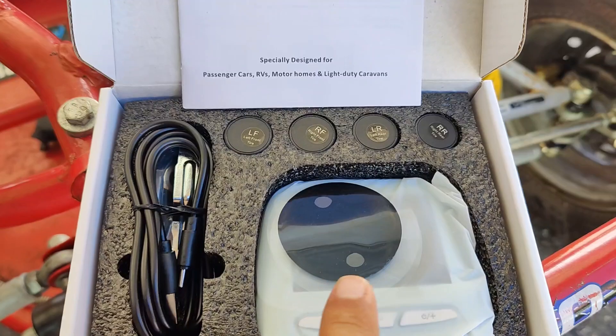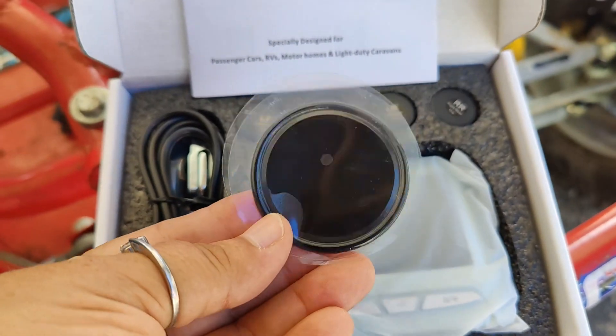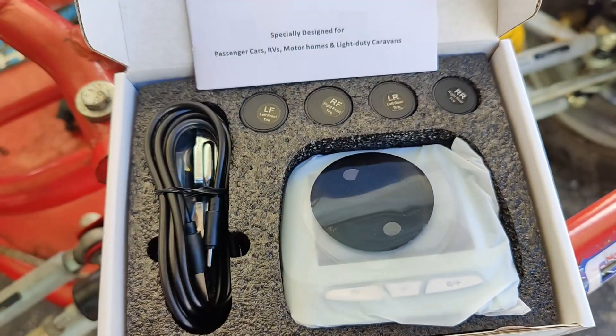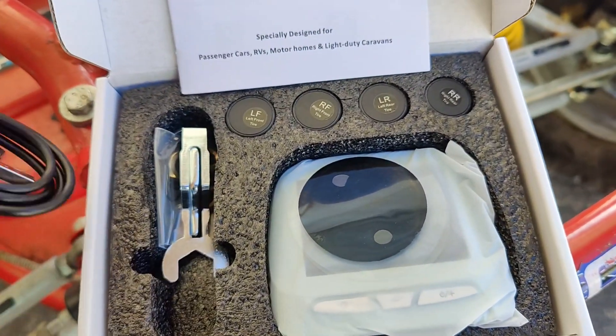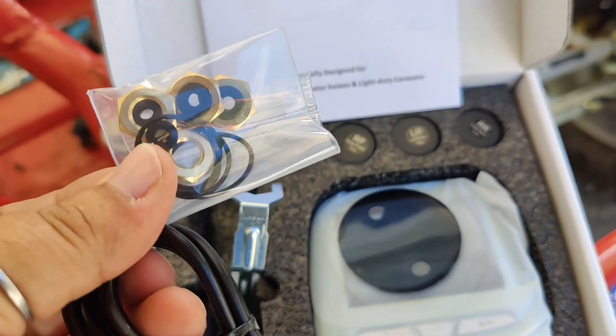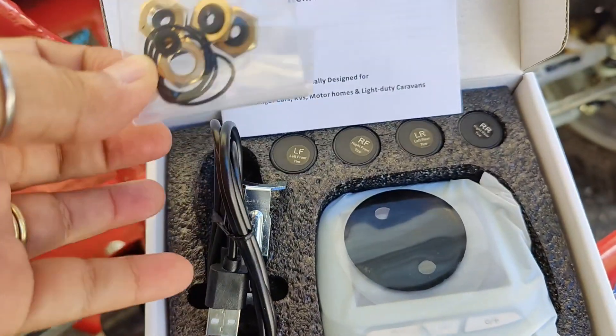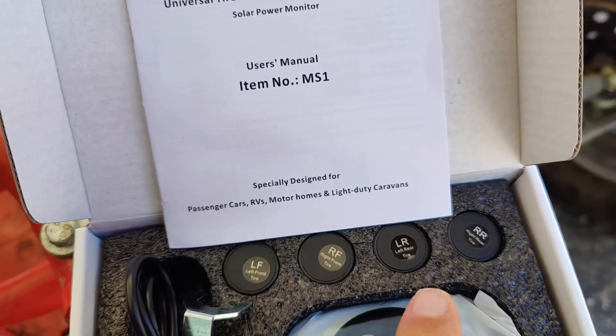In the box you are going to have the display that shows the tire pressure for each of the four tires. You're going to have a little rubber thing that will hold it to the dash, a charging cable, a wrench, the components you need to install these as well as some extra gaskets, and then you're going to have the four tire pressure sensors as well as the instruction manual.